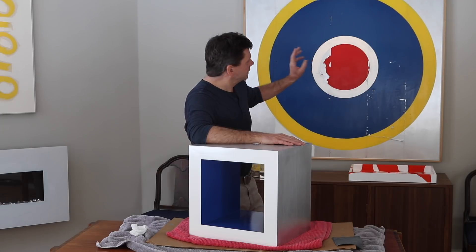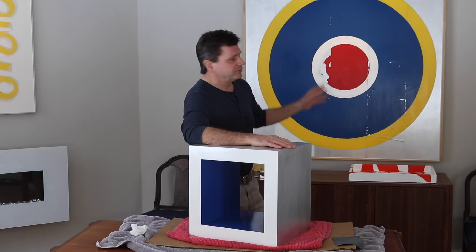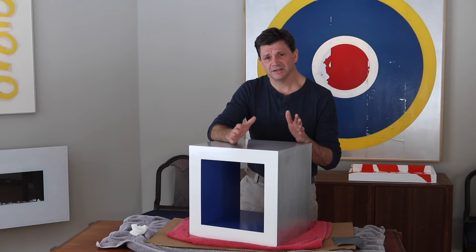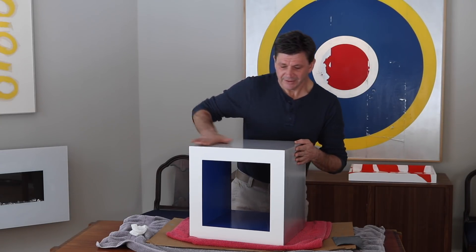So I'm going to end up finishing this with my old standby, which is Butcher's Bowling Alley Wax. That's the clear finish that's on this painting of the rondelle behind me — this was made in 2005 and I've never had a problem with it. I've been using Butcher's Bowling Alley Wax on aluminum since about 2003.